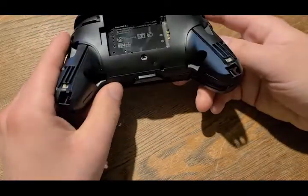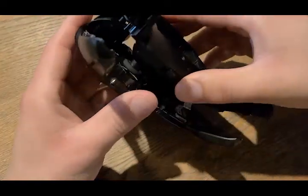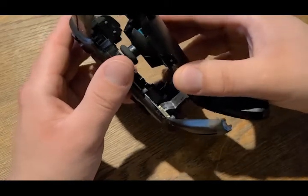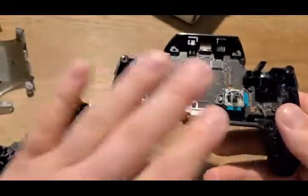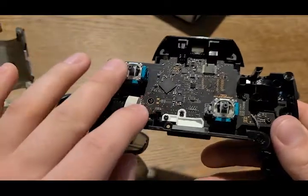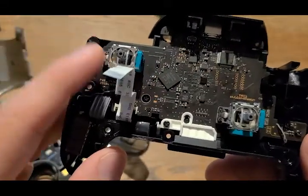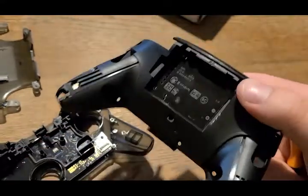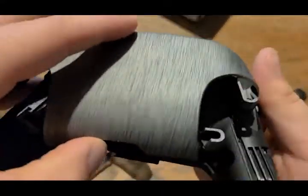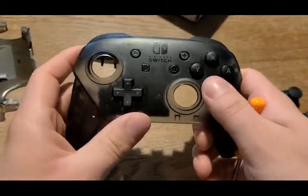After we get those screws out, we're going to pull this apart — be careful because there's a ribbon cable that we need to disconnect. Once we have the two parts separated, this side we don't need to touch anymore. I would just take out those joysticks and blow some compressed air in there to clean it out before putting on the new ones. That's really all we need to tear down because our new faceplate is just going to snap right on the back of this.